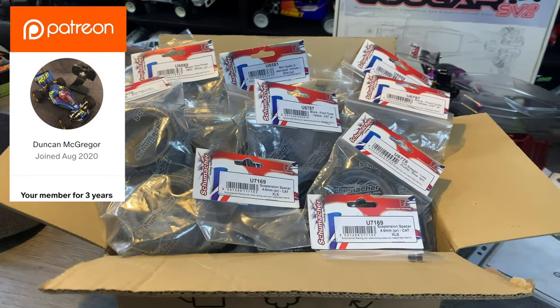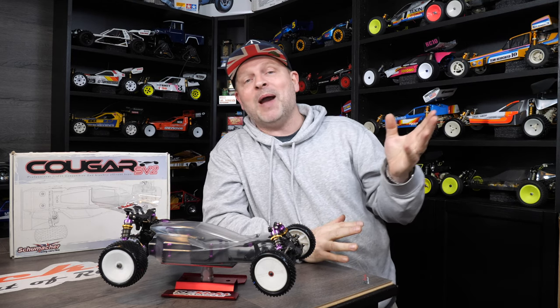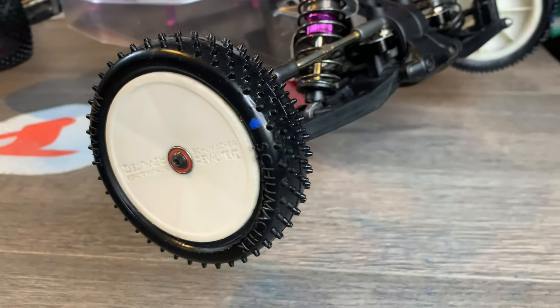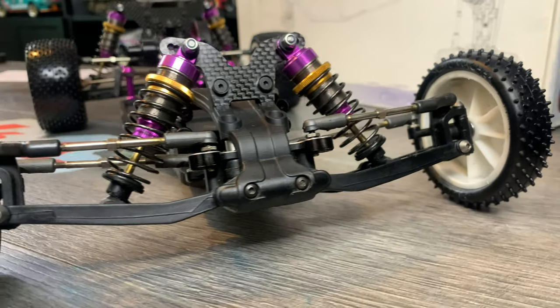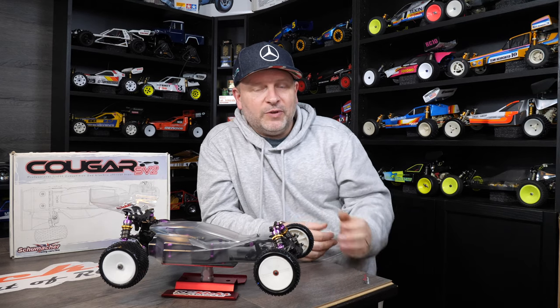I have to say a massive thank you to Duncan as well for sending over a boatload of Schumacher tires. It just so happens that when they arrived, I was about to place an order for some parts for this, and he had the front tires and the rear tires — which was brilliant because I was about to buy them. So that saved me quite a few pennies.